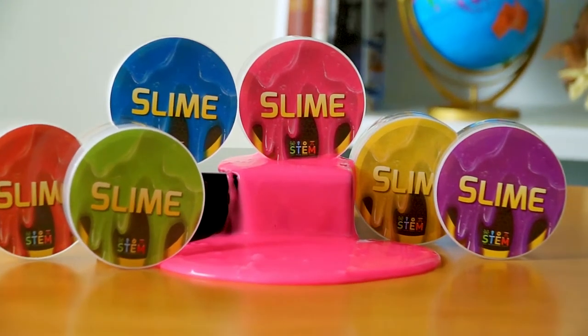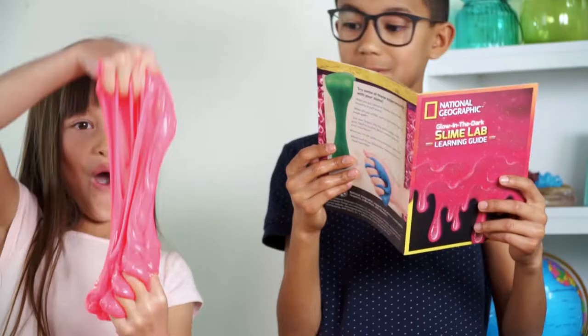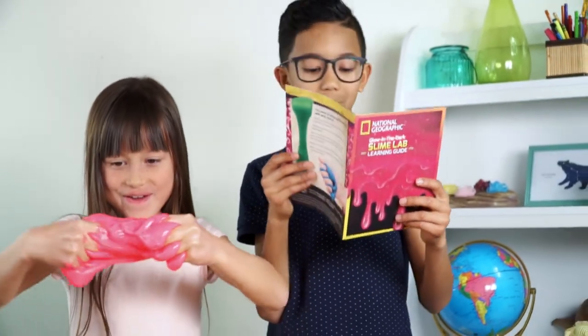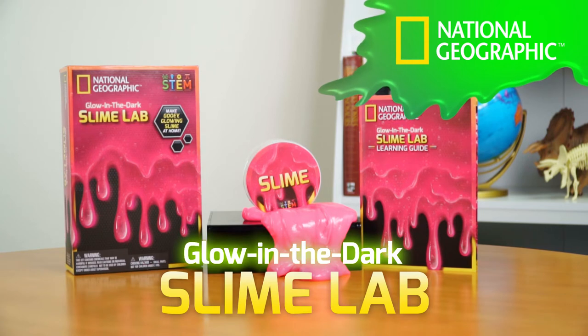Slime comes in six vibrant colors that glow in the dark. Check out the learning guide for cool facts about what slime can do. Make goopy, sticky, amazing slime with National Geographic.